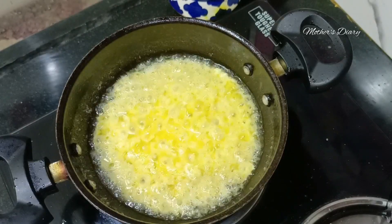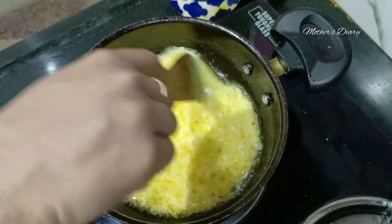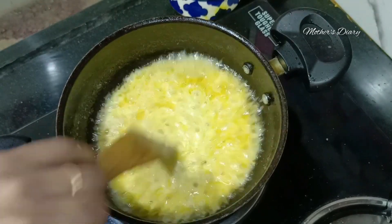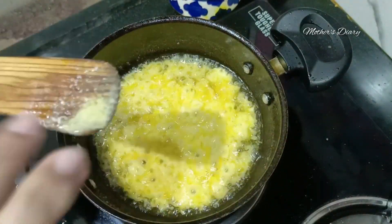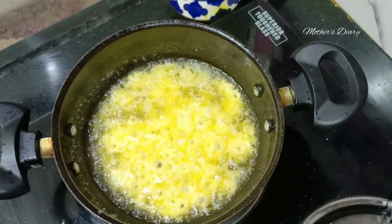Let's cook a little bit in the flame. Put a little brown pan in the pan. Let's mix it in.